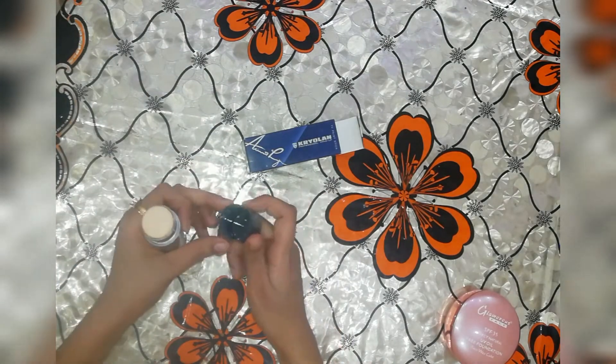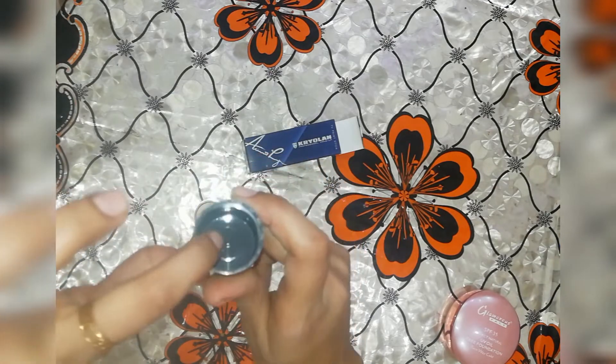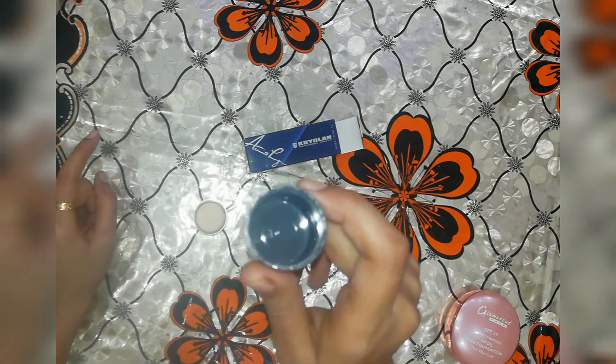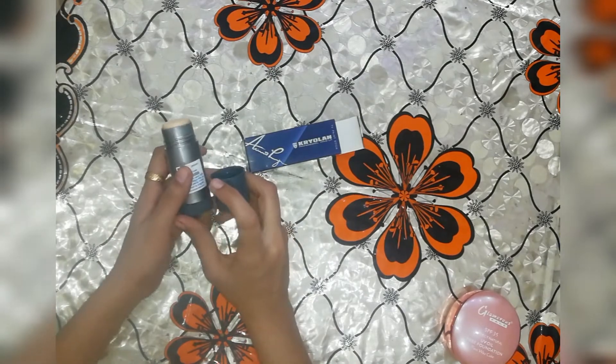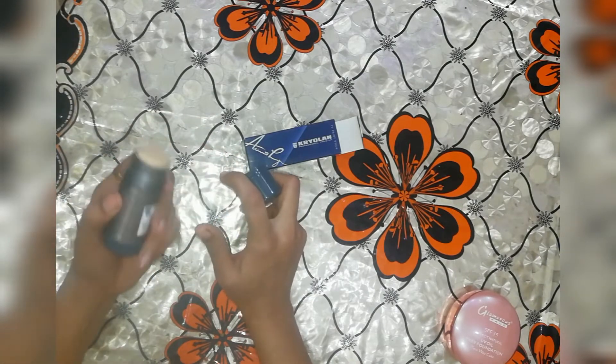If you want to buy it, you can see the result. There will be 3 numbers to verify it is original. The original price is 3000. You can buy it and apply it at home. This is great value and will last for many years.